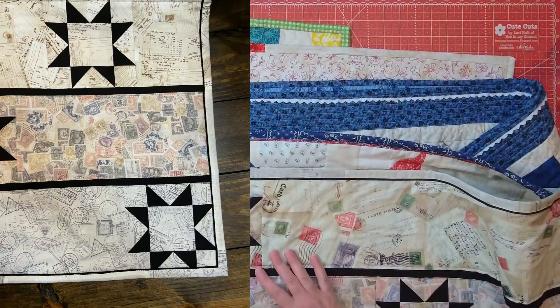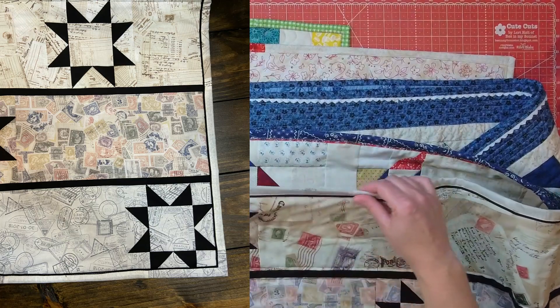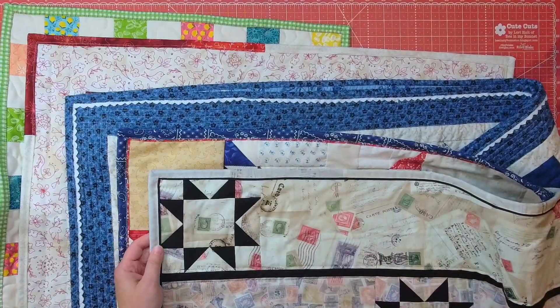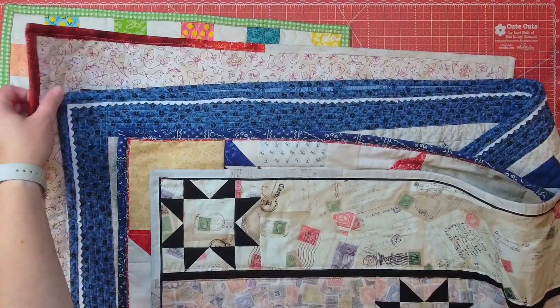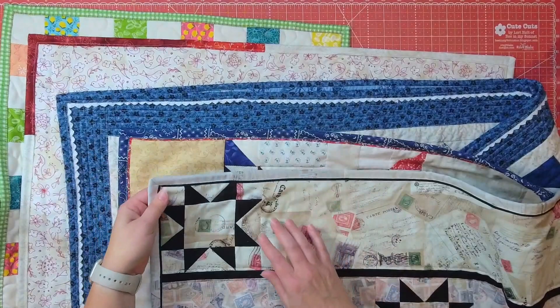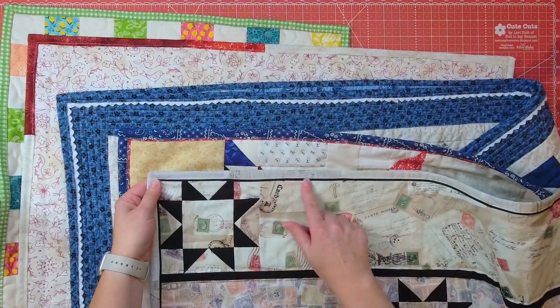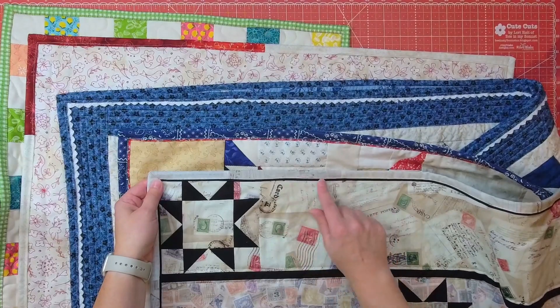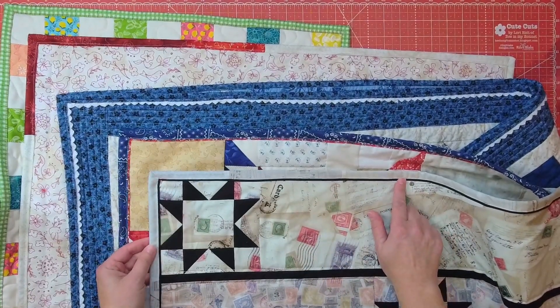On this last one I combined two of the different bindings — I combined the scrappy and the flange binding to do a scrappy flange binding. I really love how this little black area, that kind of faux piping, really helps frame the quilt. I love how this turned out.